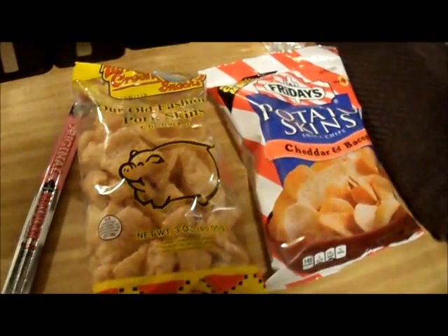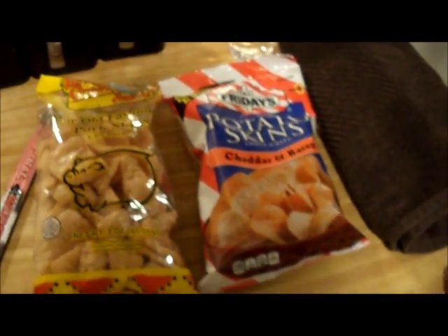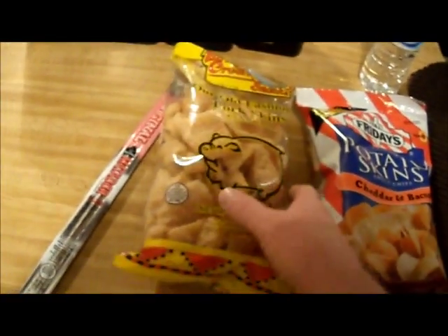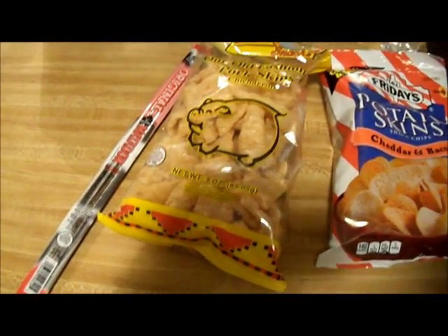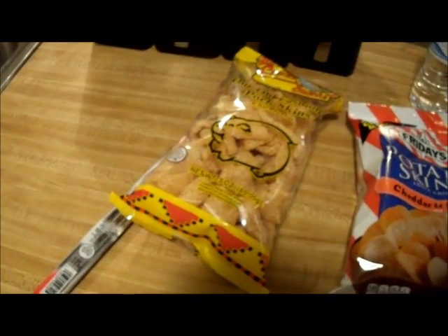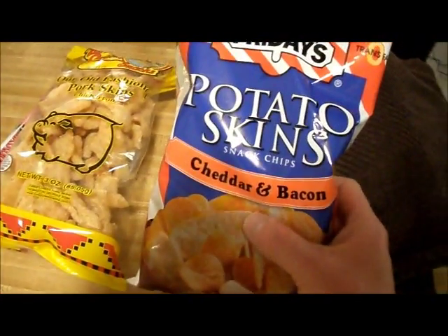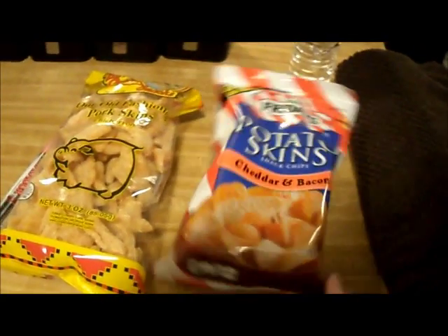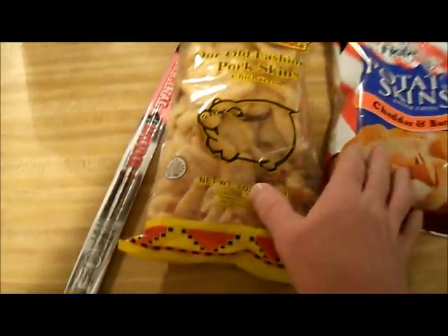Hello viewers, I have another burrito video here. This one's a little different from the other two I've done because I'm making it with a very odd combination of chips, and to be honest I don't even know if it's going to work. What I'm going to use is pork rinds — basically just a ton of salt and pork skins — and then potato skins, which is actually one of my favorite kinds of chips. Not the cheddar and bacon flavor, but we're going to have both of those chip varieties.